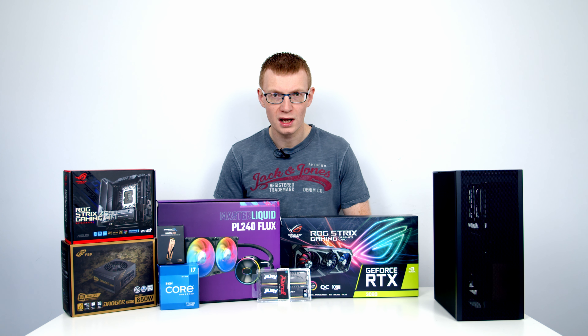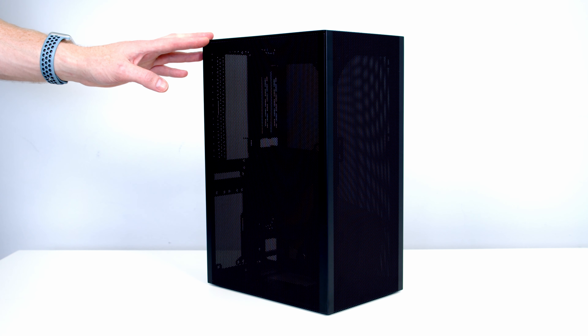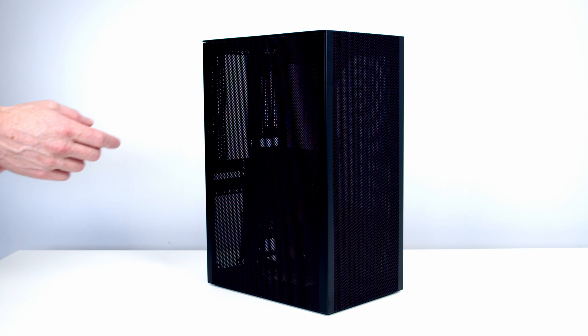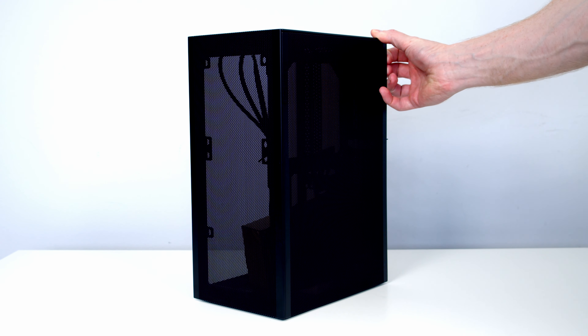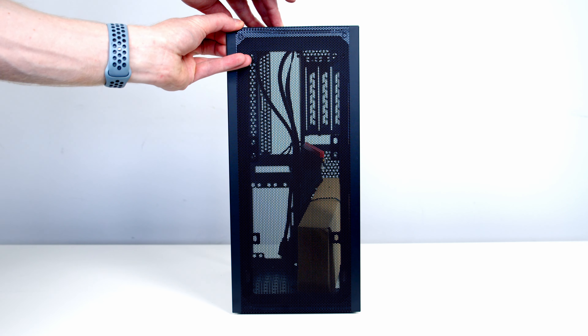That's all the parts — let's get on with the build. The first thing I want to do is prepare our case and point out the main features as we go. Our side panel is held on with push pins so it can simply be pulled away. The other side panel is removed in exactly the same way, and our front panel can be pulled off from the front.